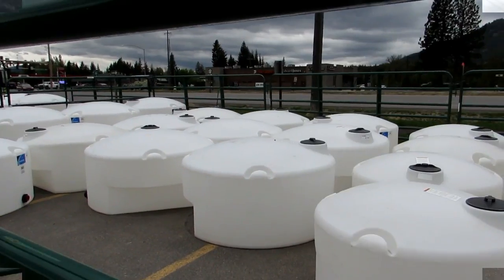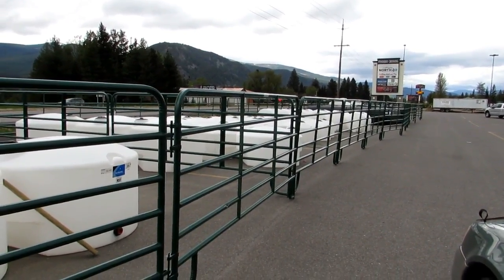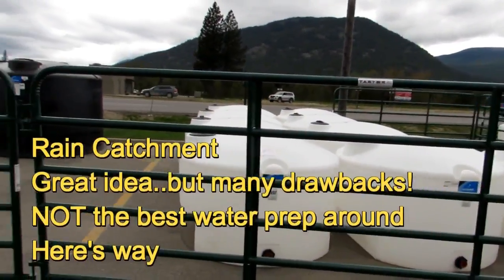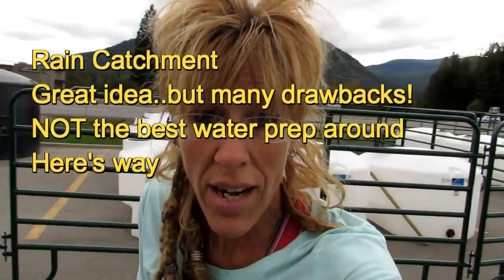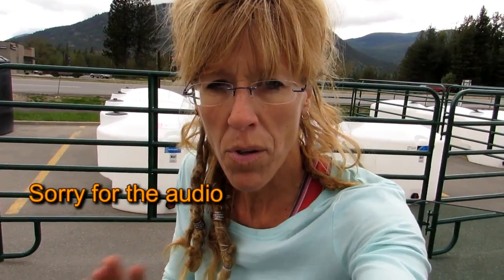A lot of people ask about rain catchment while we're on water preparedness. We do have those 50-gallon drums — those blue drums — for rain catchment on our homestead. They're a great idea. You put them all over the homestead, and when it rains they fill up and you've got free water. A couple of things to remember though: it's not a really good plan to just rely on those rain catchments, because number one, we're relying on weather, which is unpredictable.